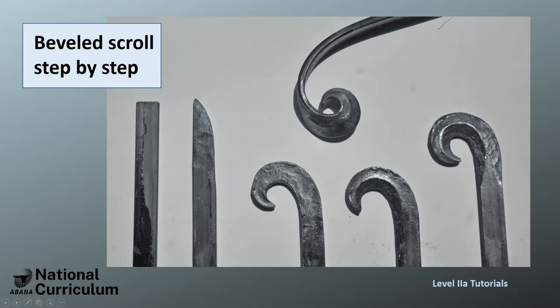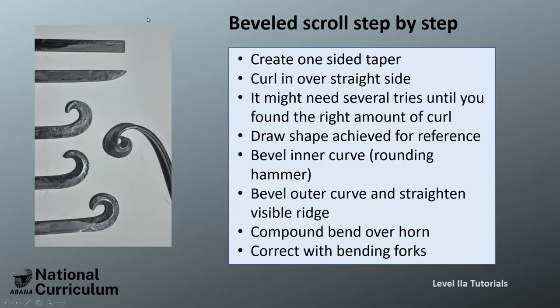Then you twist this and scroll it at the same time to get about this shape here. To review the steps: create a one-sided taper, curl it over to the straight side — this might need a couple of trials, it took me two. The first time I didn't curl it enough and the whole thing was too wide to fit the drawing, so the next one I curled in more. This is straight, this is 90 degrees, this is 180, this is 270 — and that worked for me.